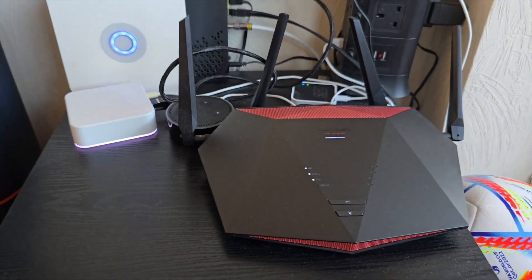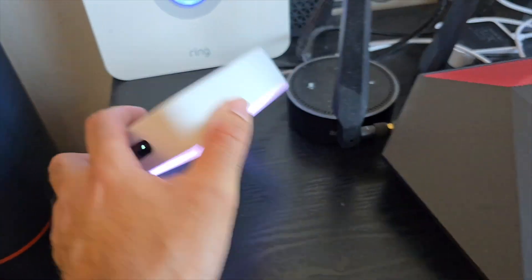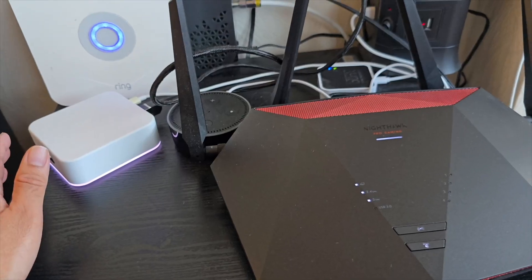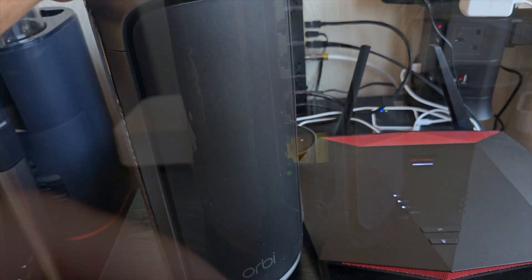So this is my existing setup: I've got the Nighthawk Pro Gaming router and an Amplifi mesh network connected as well. We're going to disconnect both of those and see what this Orbi can do.